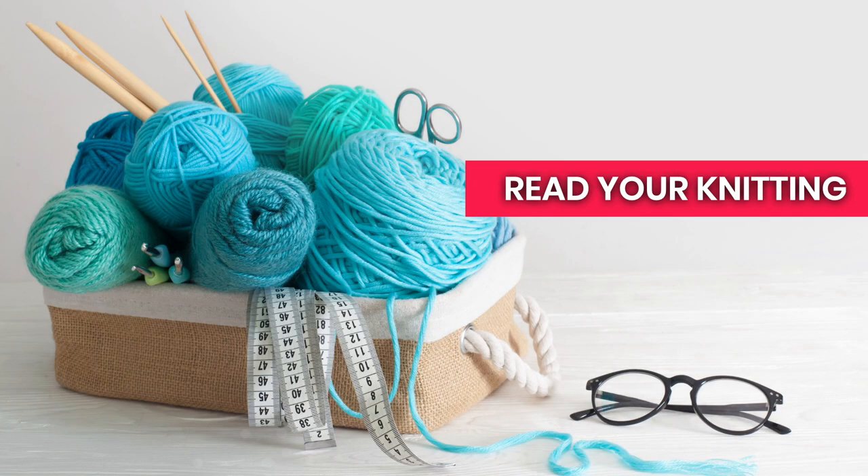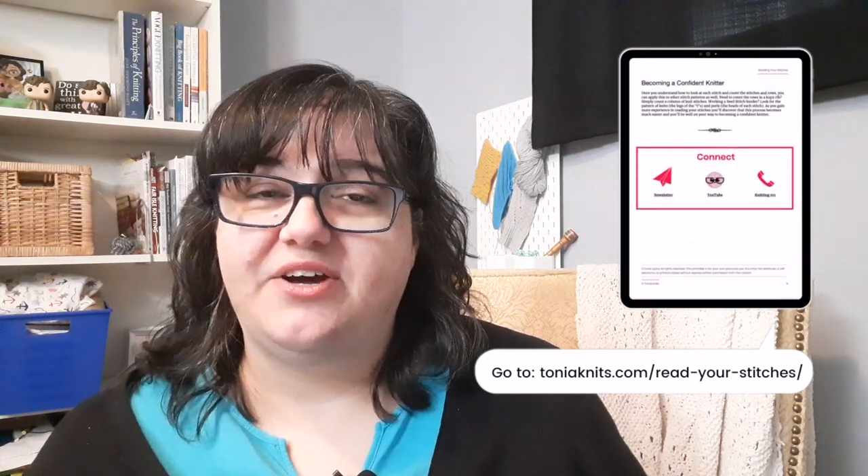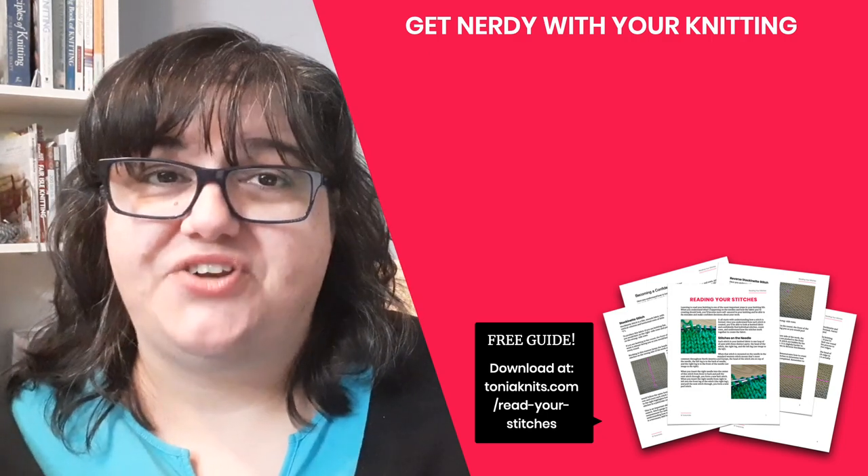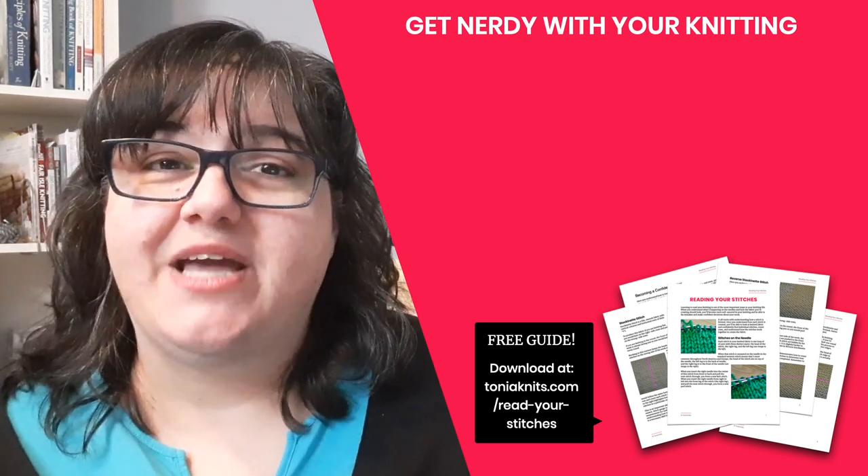The most important skill you need to develop is learning how to read your knitting. You need to understand how to read the stitches, how to read the rows, and how to understand the fabric you're creating. You don't want to have to take a picture and have somebody else tell you on social media how many rows you've knit — you've got to learn to decipher that for yourself. When you understand how to read your knitting, you'll be able to fix mistakes, understand more advanced stitch patterns, and learn new techniques. It all starts with understanding the basics of reading knit and purl stitches. I have a free guide you can download at the link below — put your email address in and get the free PDF that will help you understand the basics of reading your knitting so you can become a more confident, adventurous knitter.